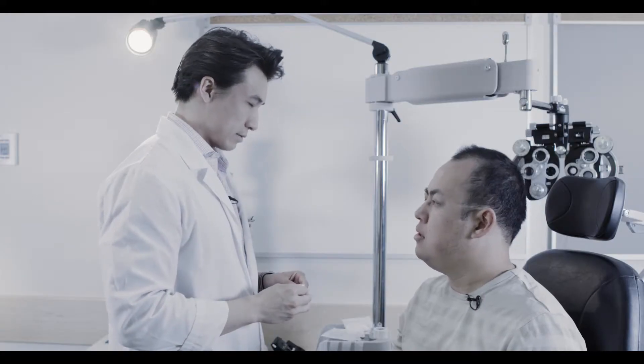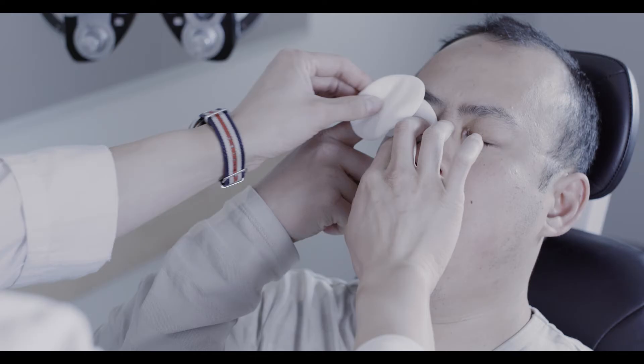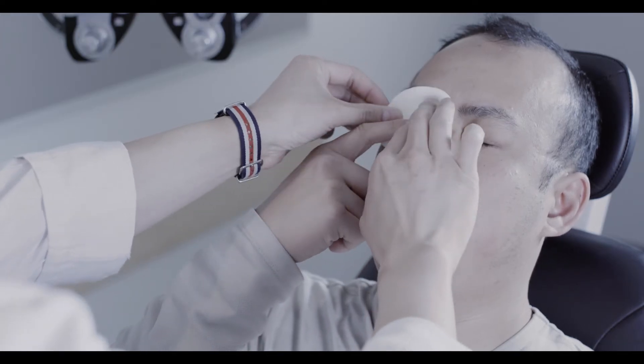Take the first eye pad and fold it in half. Place this onto the closed eye. Take the second eye pad and without folding it, place it over the first pad. At this point, have the patient assist you by holding the pads in place.